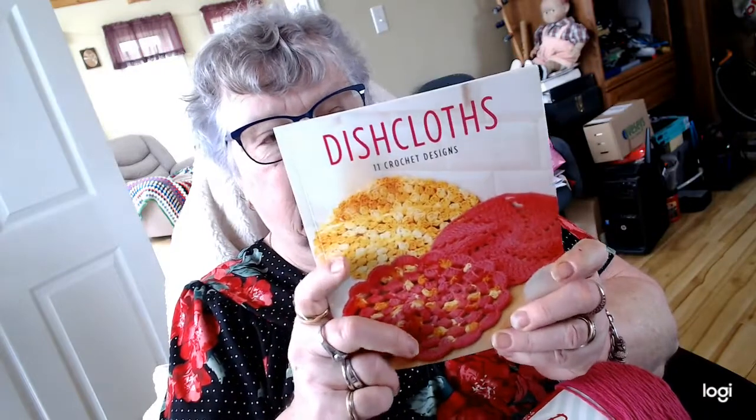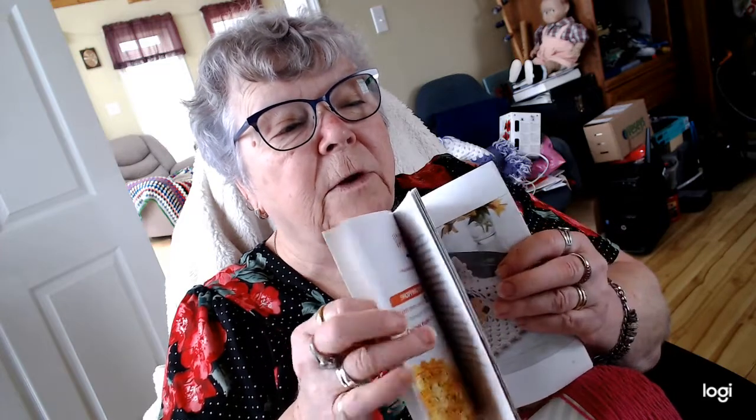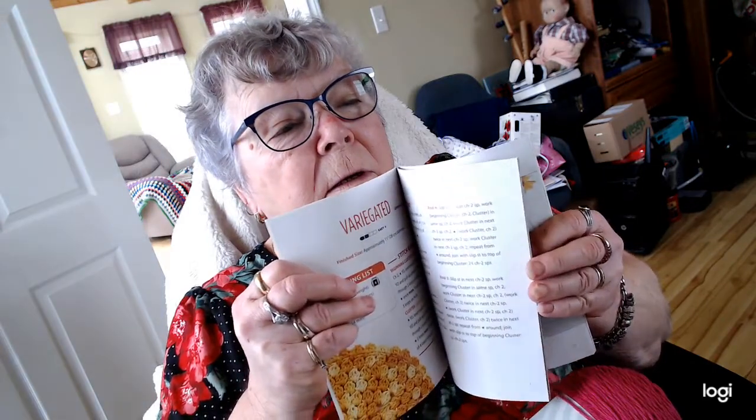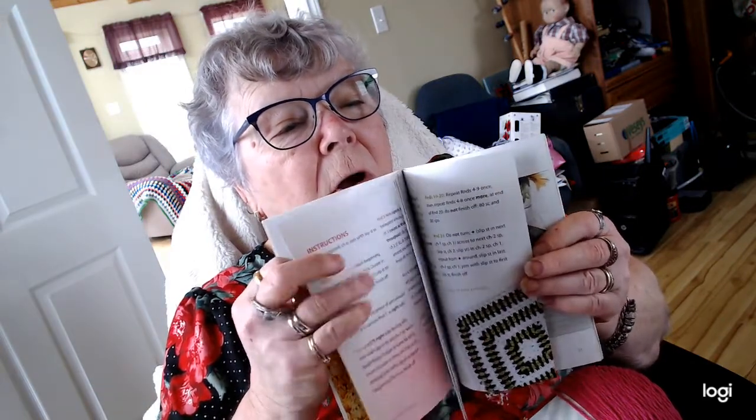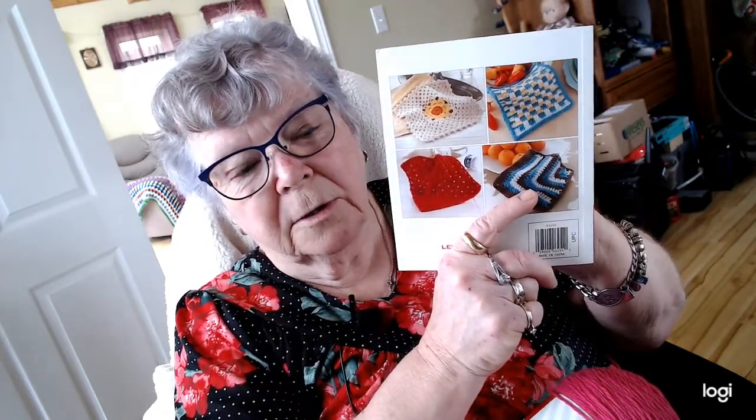Becky also sent me a beautiful crochet book for dishcloths. Inside there's all kinds of really neat patterns to work up — all kinds of dishcloths. I look forward to doing that; I don't have a pattern book so this is kind of neat. I don't know if you can see that, but there are different face cloths or dishcloths — you could use them as face cloths too. There are some very pretty ones in here, all beautiful. I believe there are 11 crochet designs, and on the back there are a few patterns showing some of the designs in the book, so it's very, very nice.